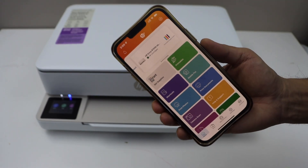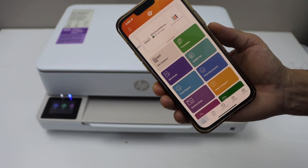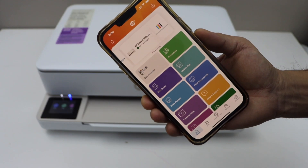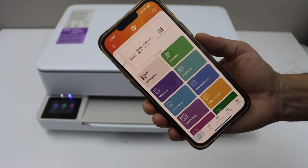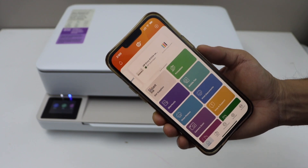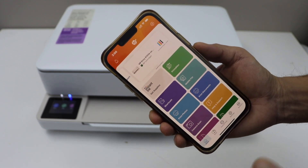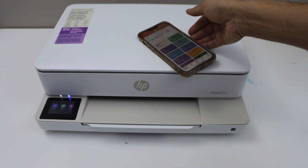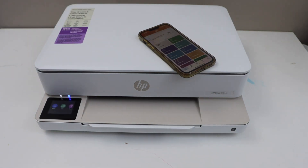On Android the interface might look a little different, but you still have to select the printer series. It will display the name of the printer and the estimated ink level. It may ask you to join an HP account — you can skip that if you want. Once you see this screen with your printer, you are ready to use it. That's the Wi-Fi wireless setup of the printer. Thanks for watching.